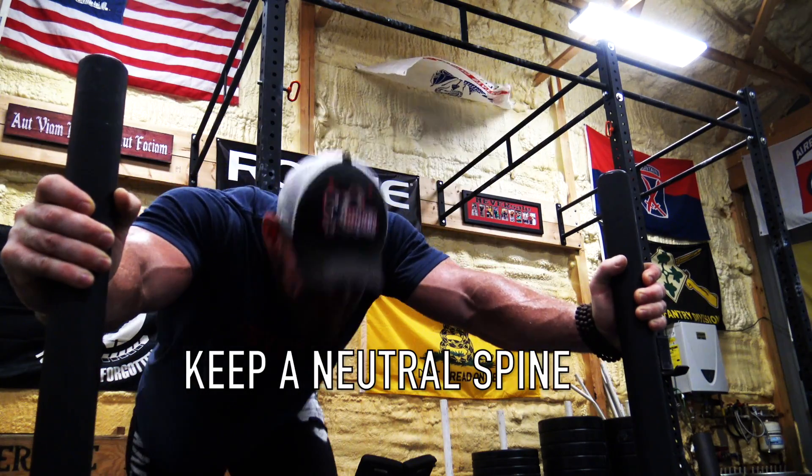Third thing: keep a neutral spine. I know you're going to want to crane your neck up to look where you're going, but that's just going to take power out — just like sticking your head up in the squat. You want to keep your neck neutral. I'm not saying stare down at the ground, but try to keep your chest up and your chin down. If you want to look where you're going, look out just above your eyebrows. Do not be staring straight up — if you do that you're not going to have as much power and you're probably going to cramp up your neck. It's going to be painful enough. Don't add to it.